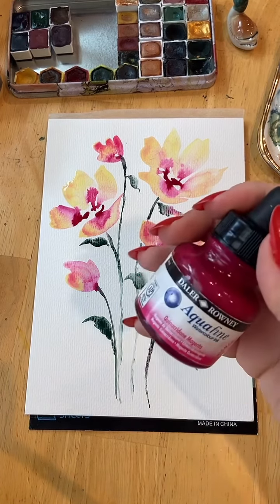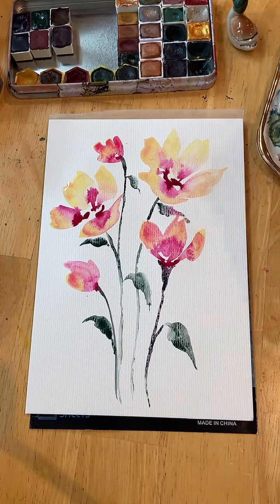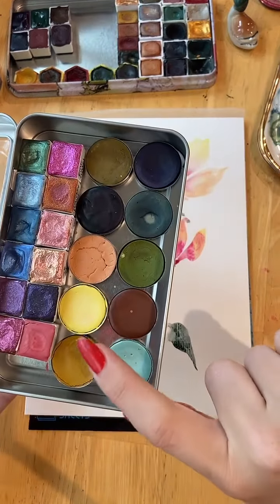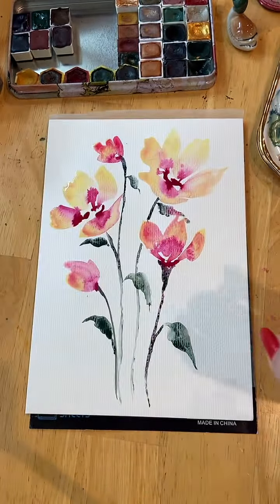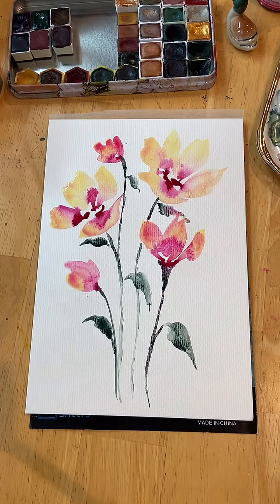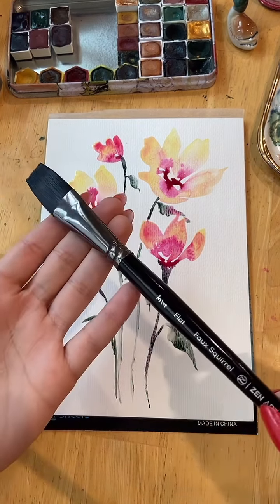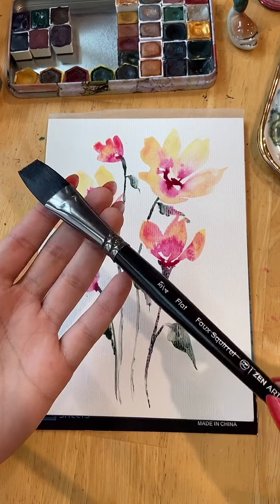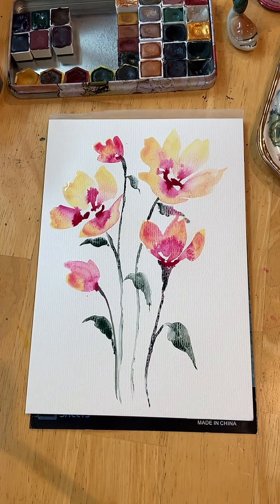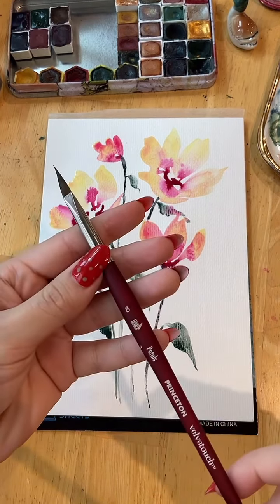My watercolor ink was from Daler Rowney — it's quinacridone magenta. The bright yellow watercolor was from Boulder Colors, and the green was from Aloha Watercolors. I haven't used a flat brush in a while, but this is the one I go for when I want to — it's my favorite flat brush. And for my leaves, my very favorite Princeton Petals brush.